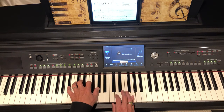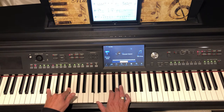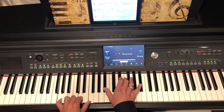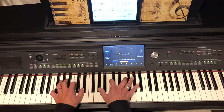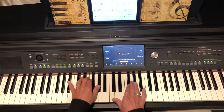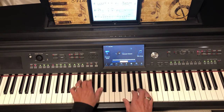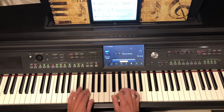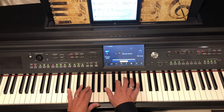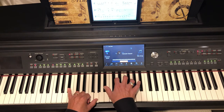This would be B-flat 7 in measure six — B-flat 7 closed, then low open. Then G minor 7, then B-flat minor 7, E-flat 9, and it repeats: two, three, four, E-flat major 7. This would be G minor with B-flat in the bass, so it'd be B-flat and G, then B-flat D G.